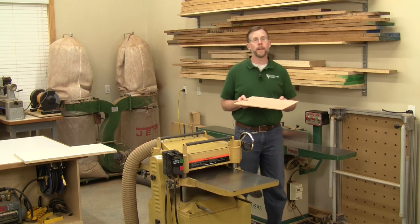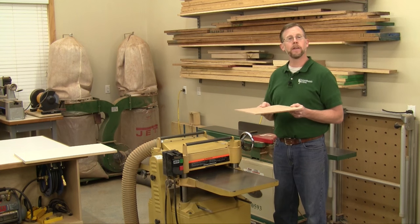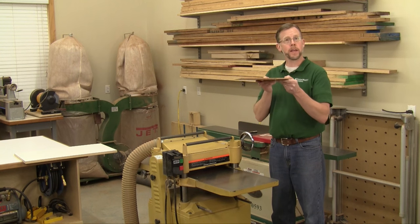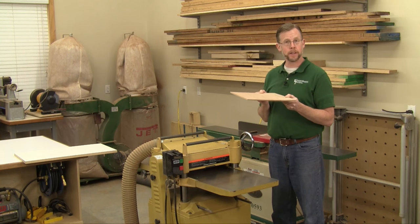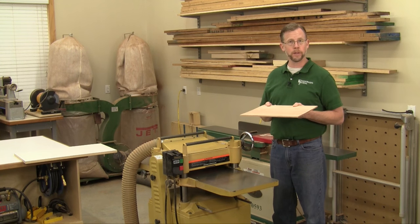Every now and then a reader will write in to ask: how do I plane a panel of wood down thin in my thickness planer? It's a great question, because as a panel of wood gets thin, it's more likely to bow under the front feed roller of your planer.